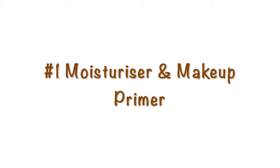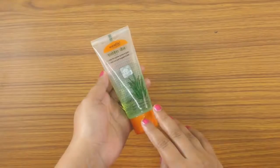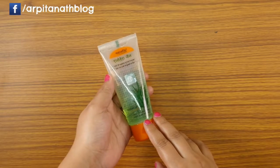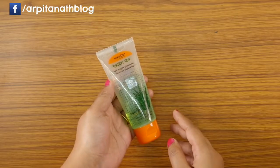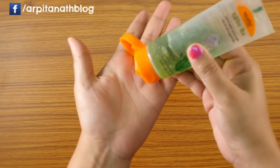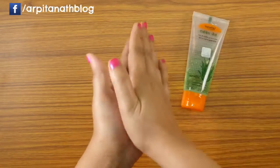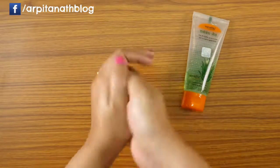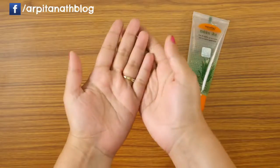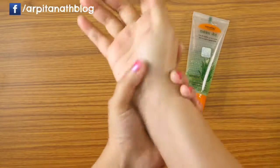This aloe vera gel is very good for oily skin. It hydrates your skin without making it oily and greasy. Just take one drop of the gel and apply it on your face and neck — it will absorb into your skin within a few seconds. You can apply it as a moisturizer, as a night cream, or even as a makeup base or primer.